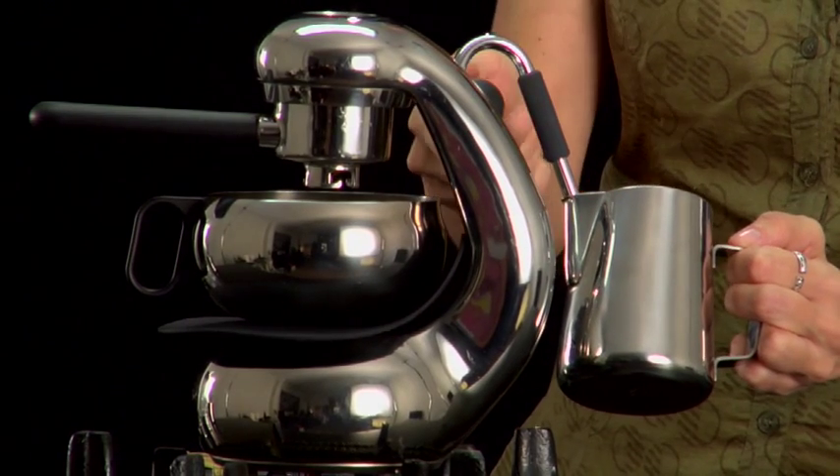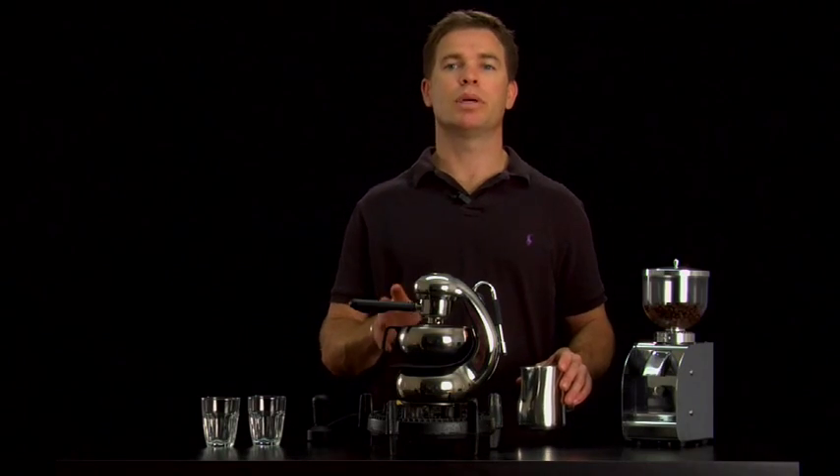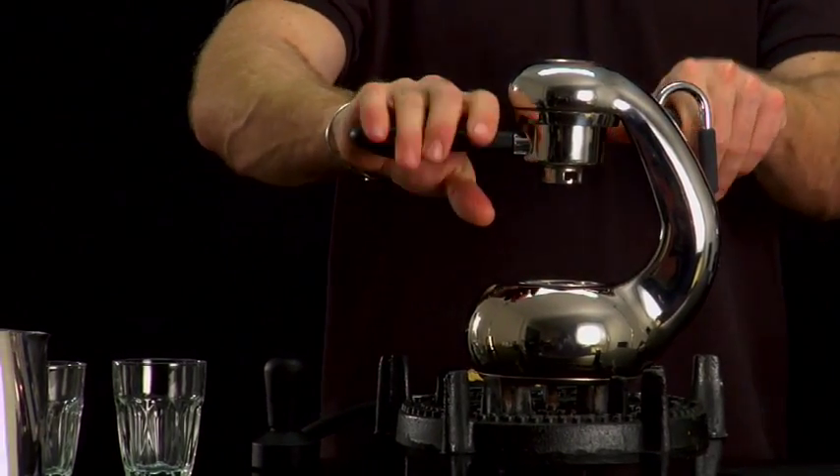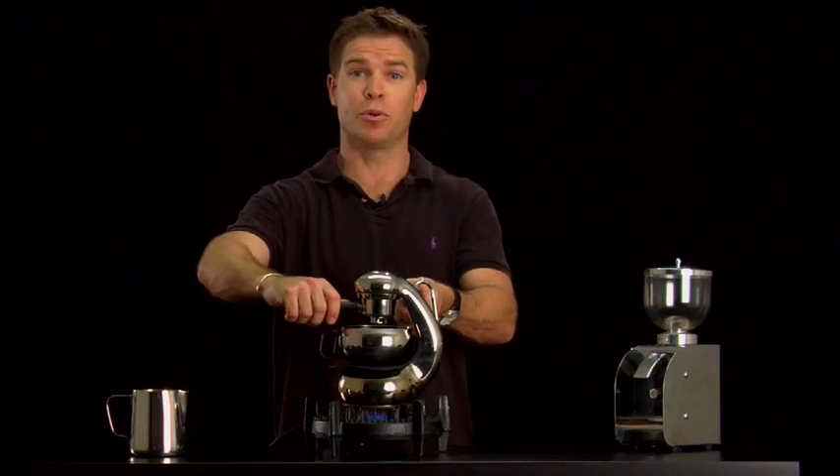So once you've finished your meal, turn the heat source off. There will still be plenty of pressure in the machine, so don't go to pull the group handle out. If you do, I just want to show you what happens — coffee will go everywhere.